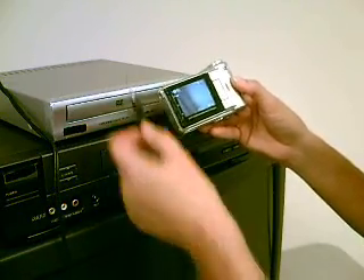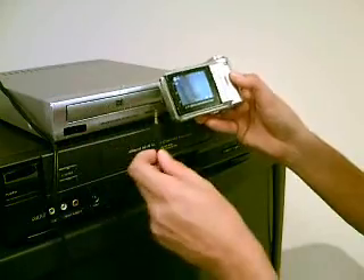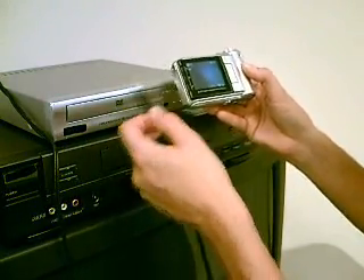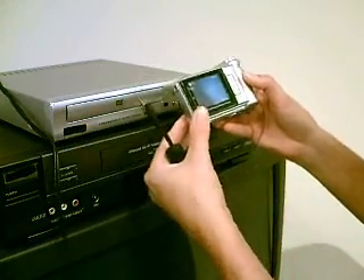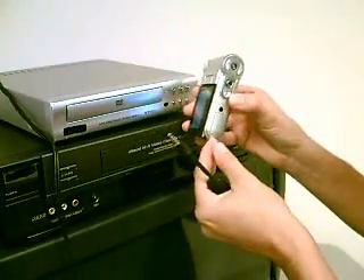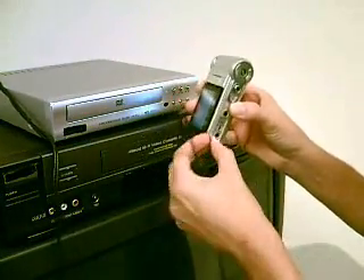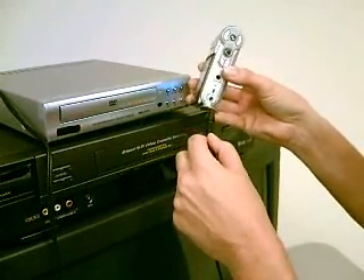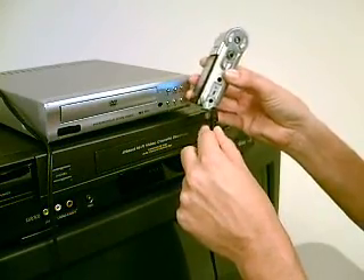Now that you've connected your AV out cables into the back of your DVD player, you're ready to plug in the other end of the cable into the MPVR so you can record from your DVD player onto the MPVR. First, open up the back of the MPVR, which is where the AV in is located. You're going from AV out on the DVD player to AV in on the MPVR.